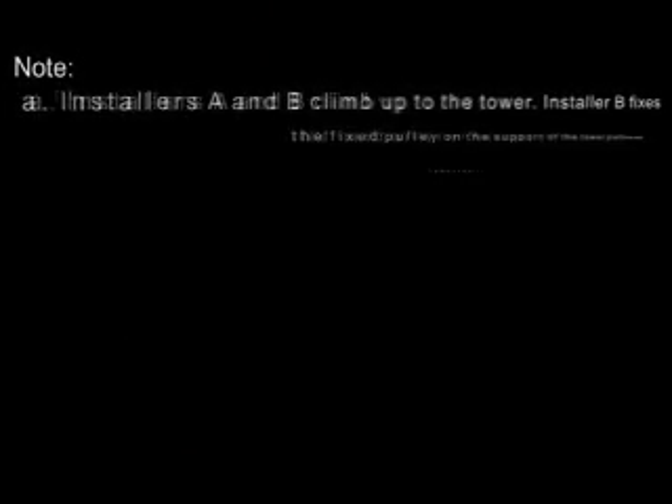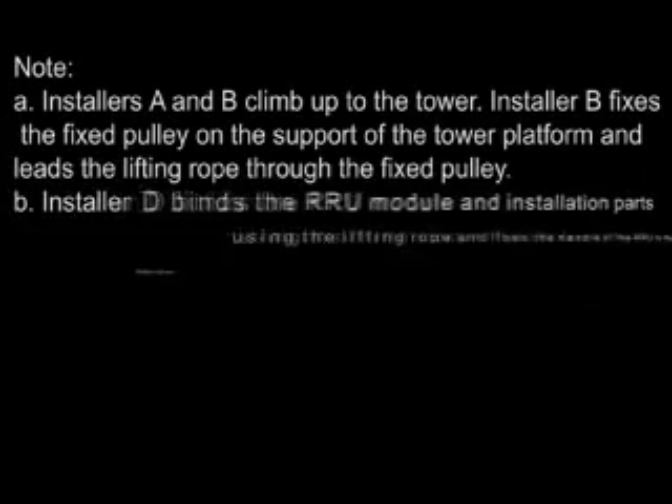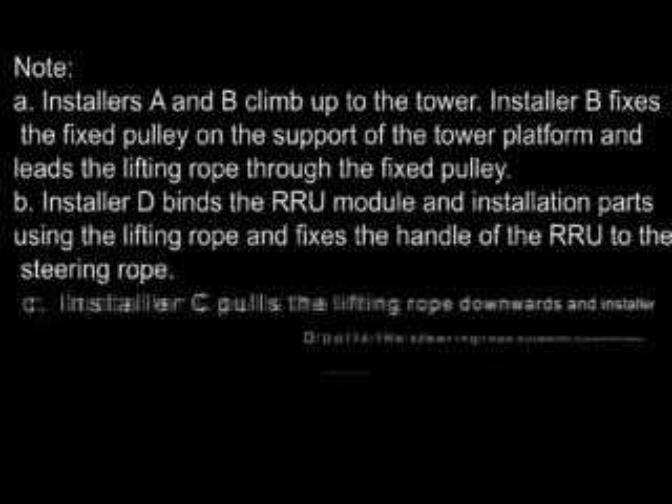Installer A and B climb up to the tower. Installer B fixes the fixed pulley on the support of the tower platform and leads the lifting rope through the fixed pulley.